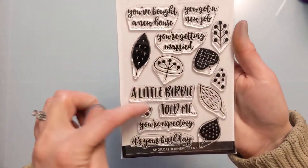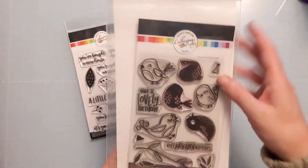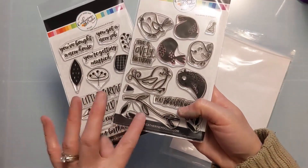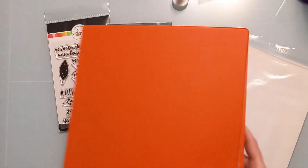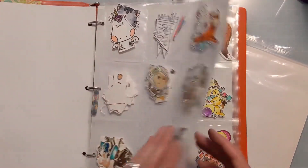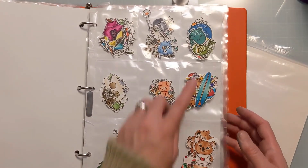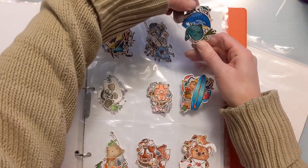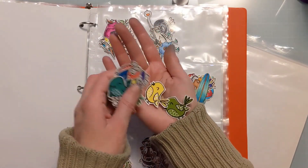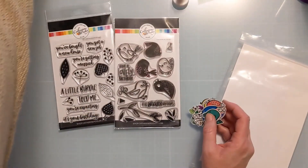It goes with another stamp set I already had on hand, also from Catherine Pooler — these came out in the same release. I had gotten the layered bird one right away, it's just too cute, but when I saw this one on clearance at scrapbook.com I had to get it. I actually have a bunch of these little budgies already stamped out and fussy cut, so I saved some time there.